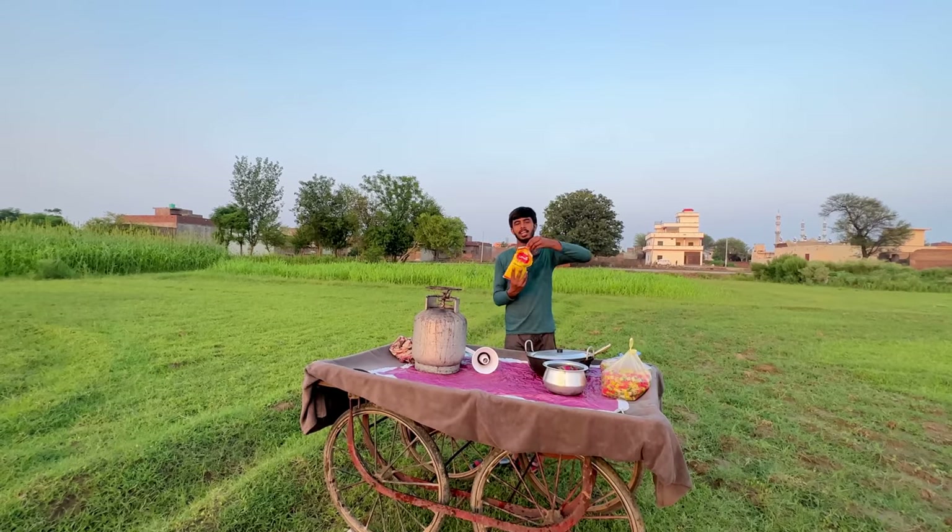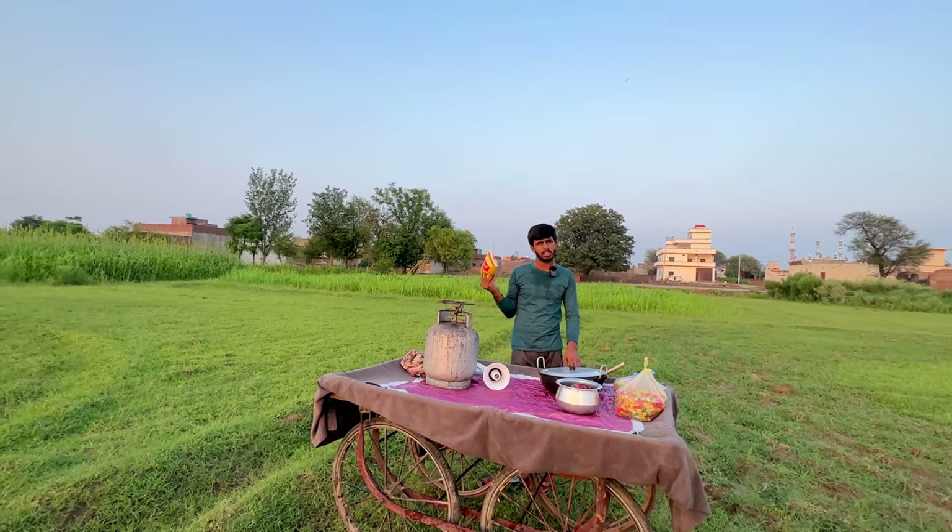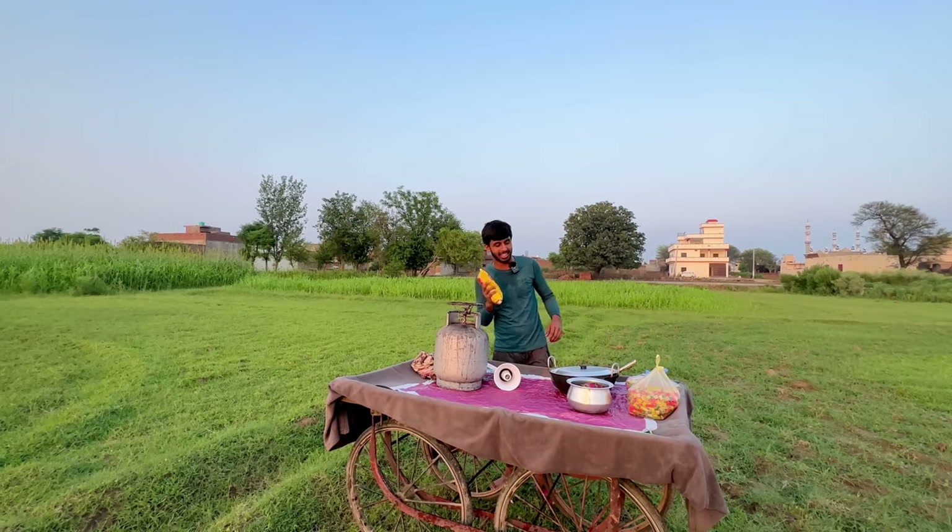This is a kilo of ghee. How much? 500 rupees. I don't know exactly how much it is because I am going to take it from home.